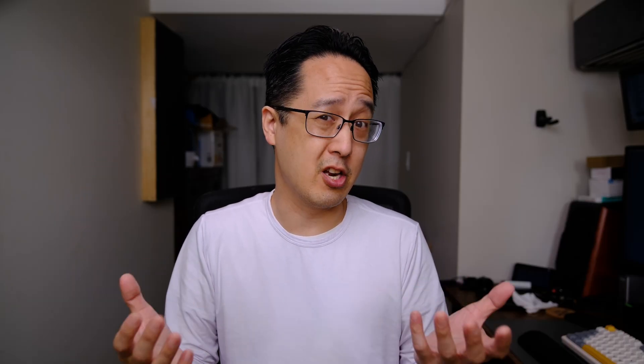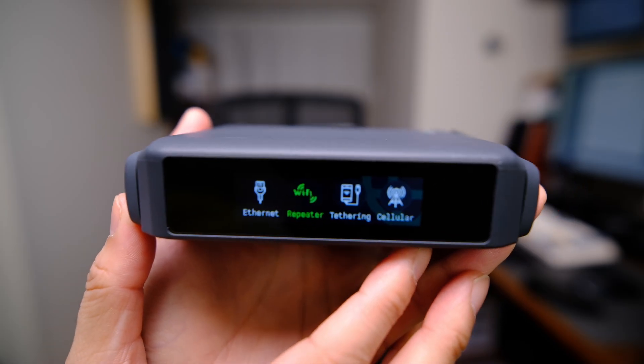The advantage of having a faster processor and more RAM allows you to do more multitasking and faster VPN performance. It also gives you headroom to install and run other apps, such as AdGuard and even Docker. Let's take a quick tour around the travel router.